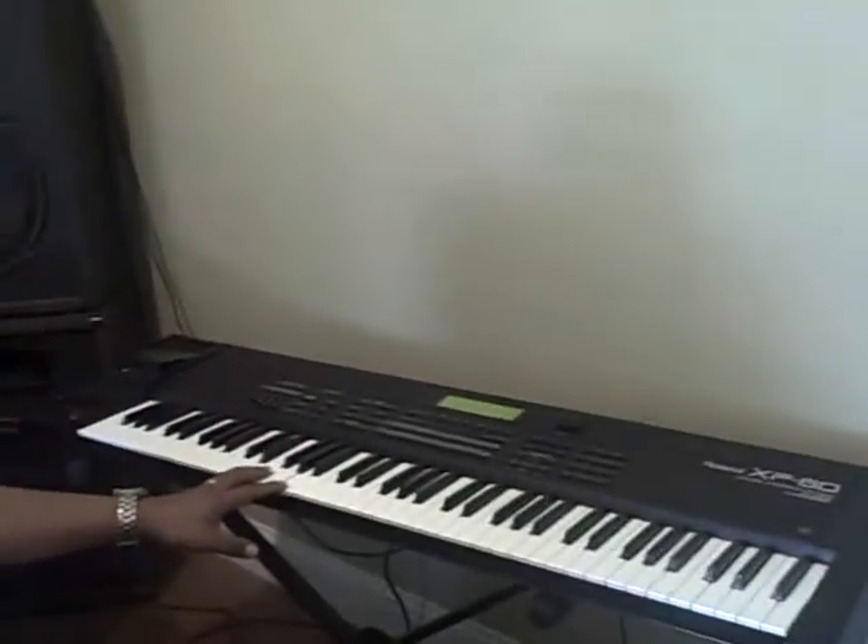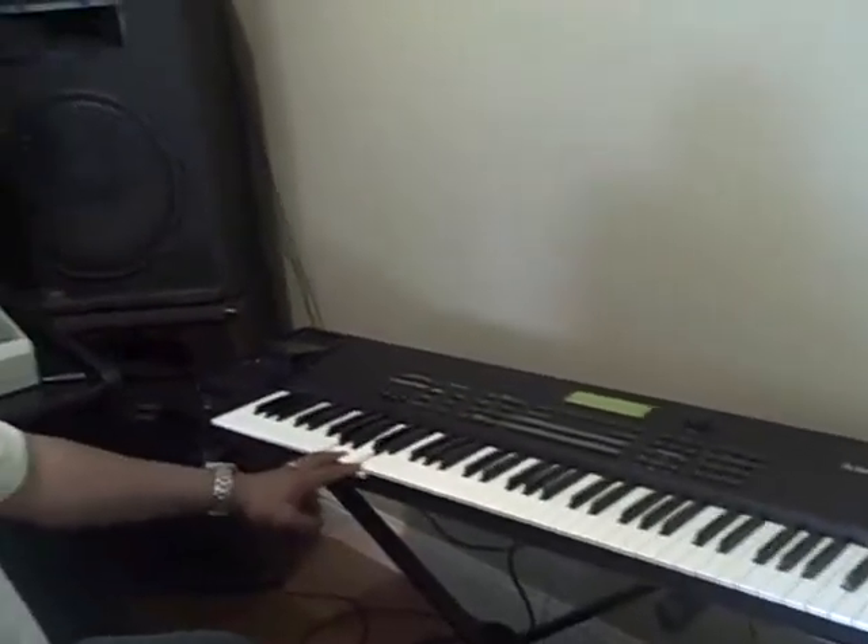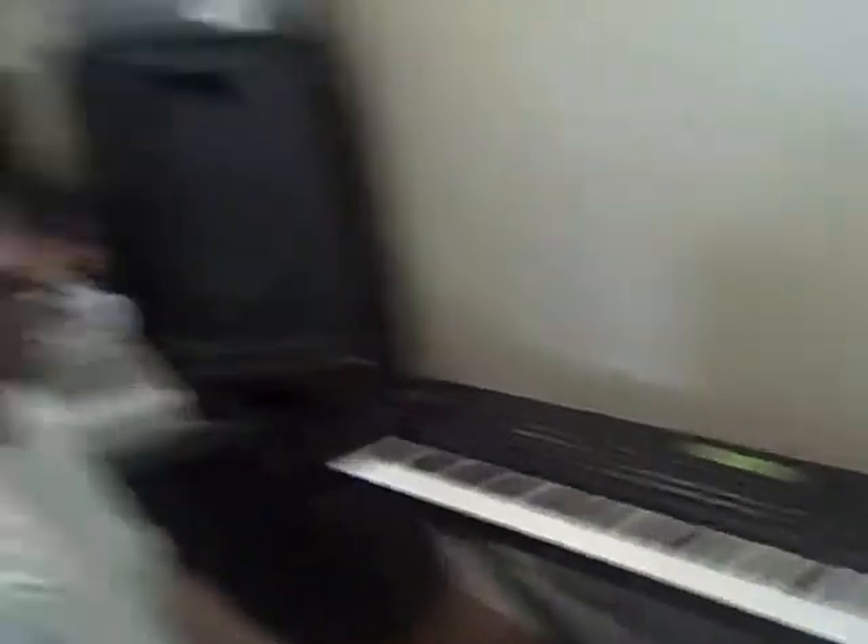I'm gonna run through the way I got my studio real quick. I got my keyboard here, the Roland XPA. I've had this for like five, maybe seven years. It cost me a grip when I bought it because back then I didn't have very much money — not that I'm rich now, but I was coming out of high school. This is what I use basically to activate all my sound modules and even my MPC.